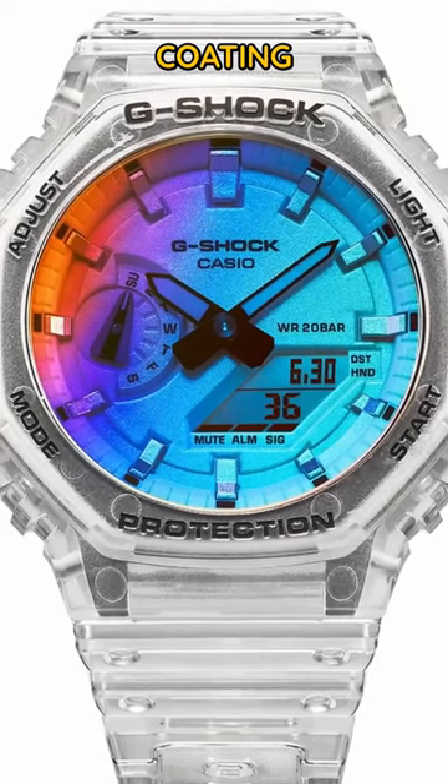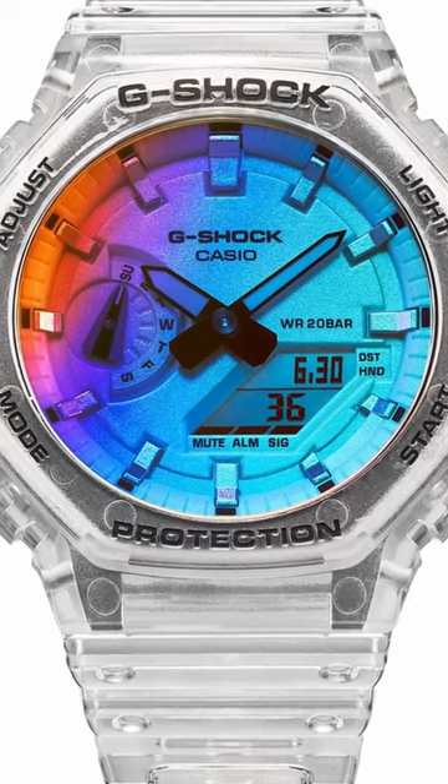They do say that that iridescent coating actually makes the watch really hard to read, but I kind of don't care.